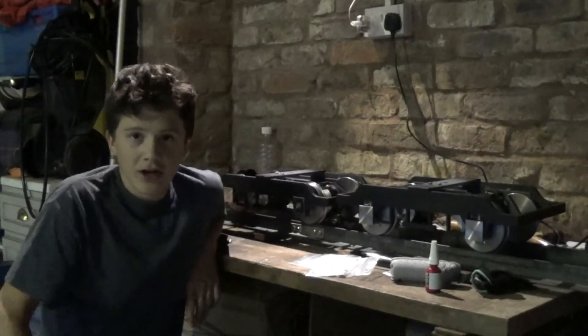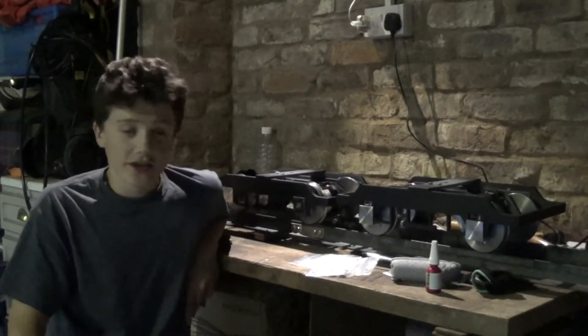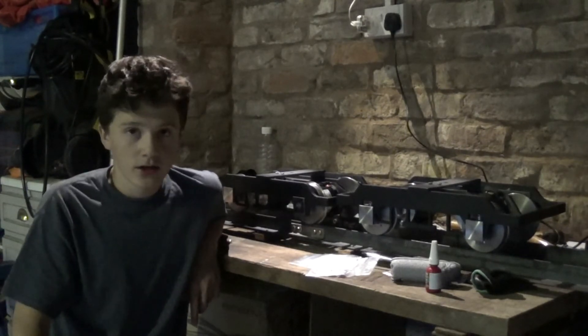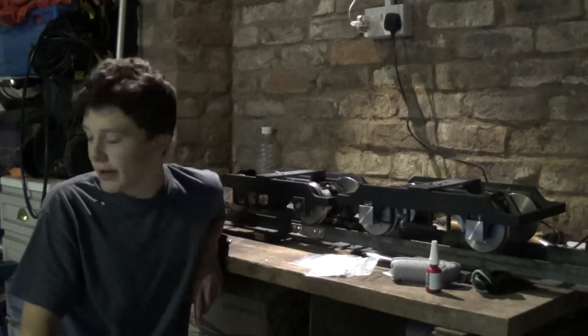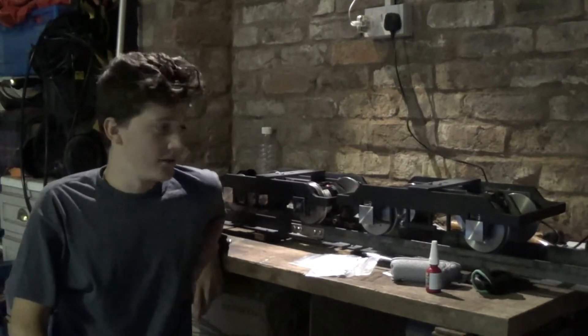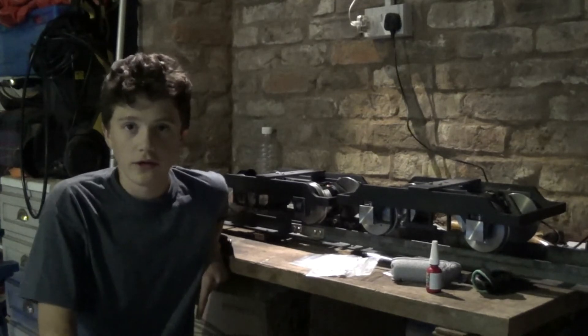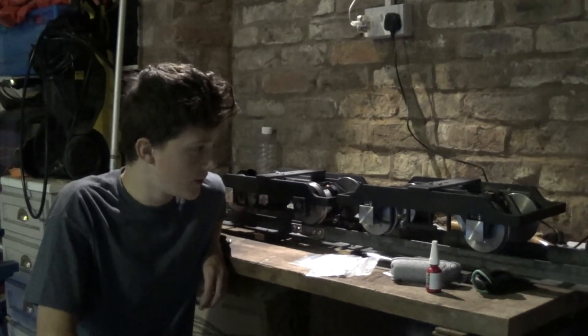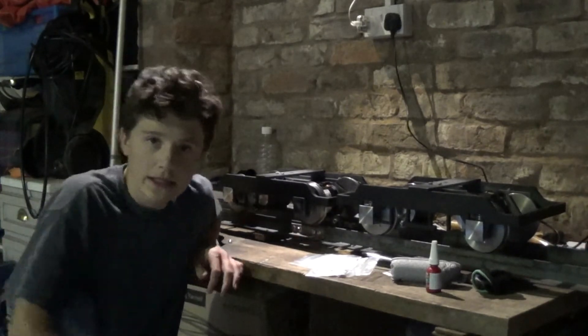Okay, so we've got a few little additional bits to do on them, but they're pretty much finished for this episode, so thank you very much for watching. Next episode we'll put the chassis onto the bogey frames, so we'll hopefully have a full rolling chassis that we can test at some point. So yeah, see you next video. Laters!